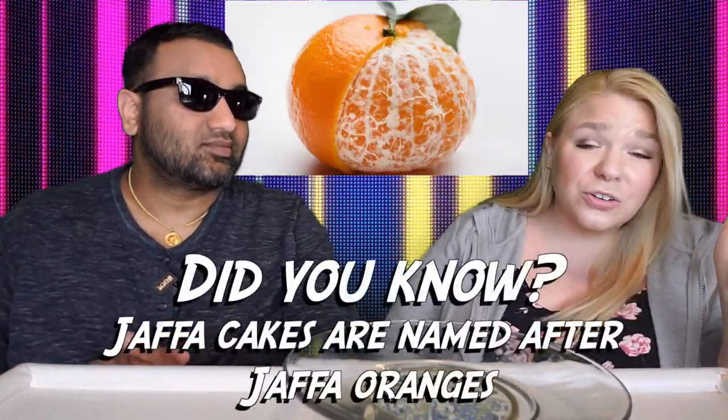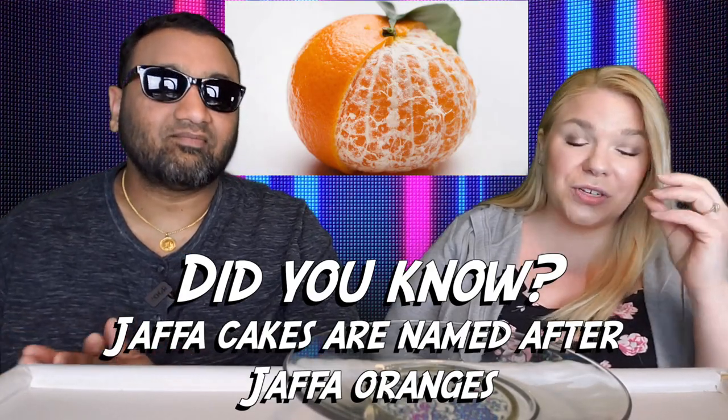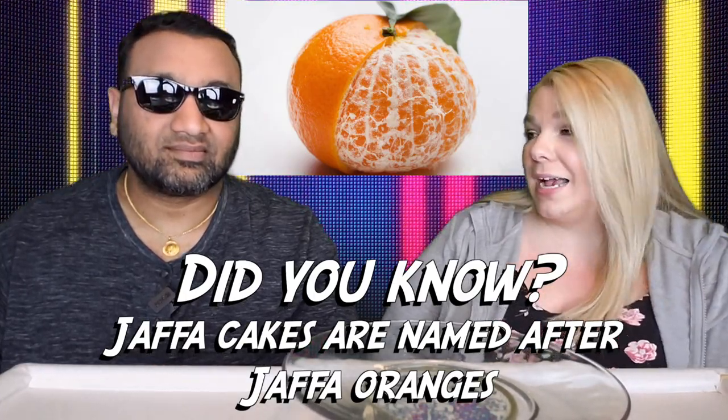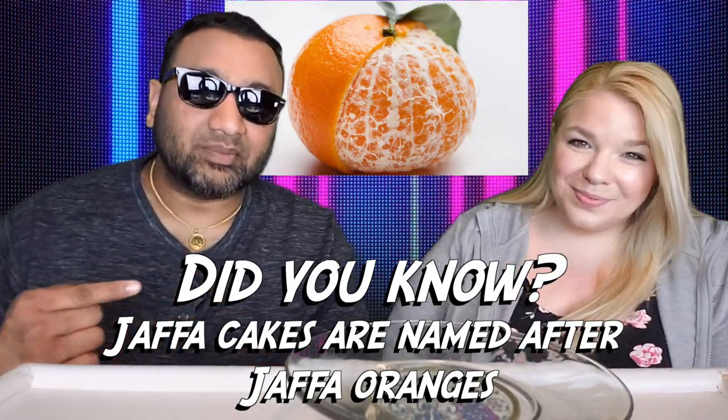I like that the cookie is soft. I like that the orange flavor — you can actually really taste that. This is good. This is a solid snacking item. To sum it up: thumbs up, thumbs up.